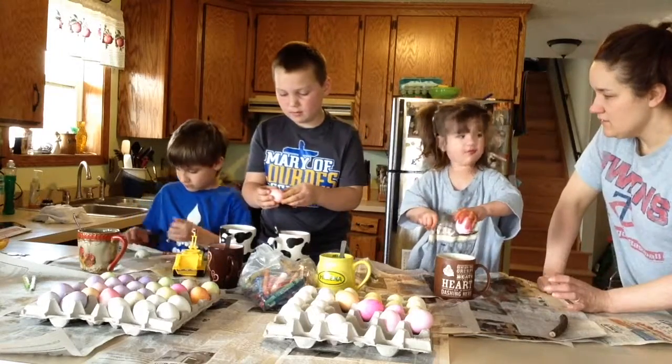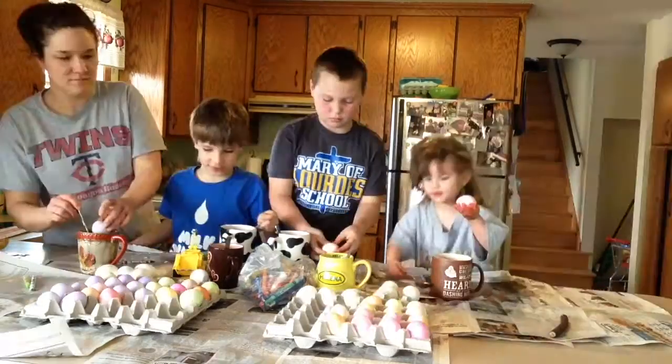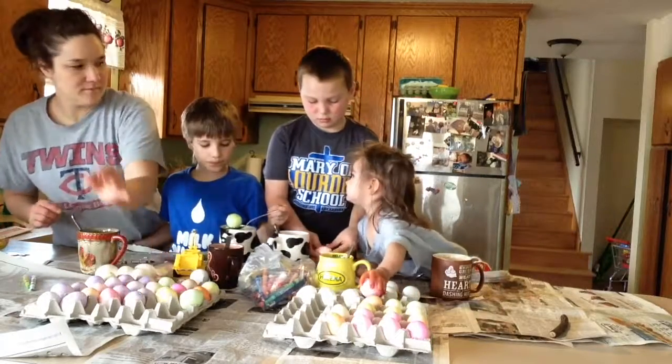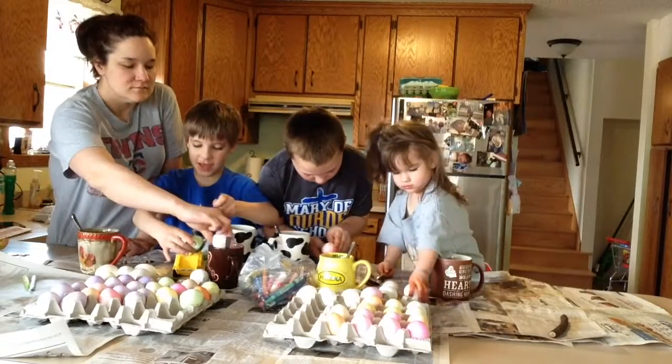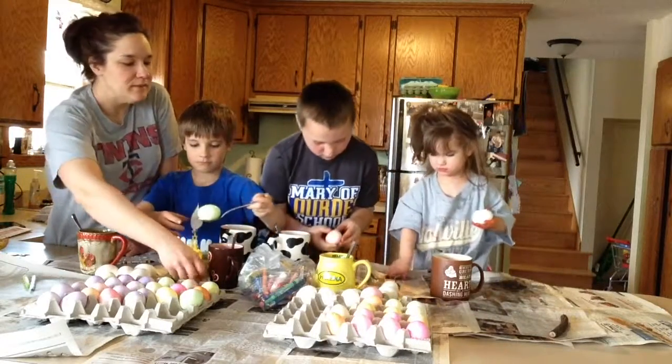Everett, you want to eat this egg too? Look at that. Everett, look at what's that. What is that? No. Where's the pink one?